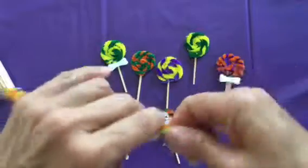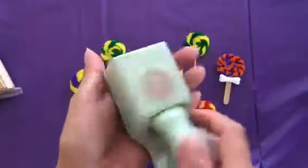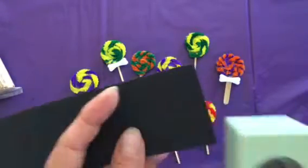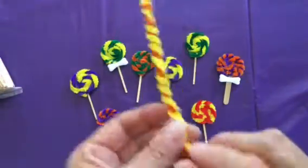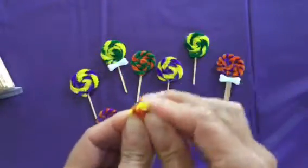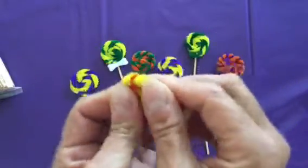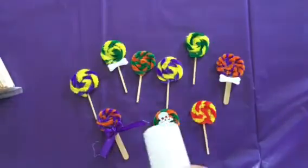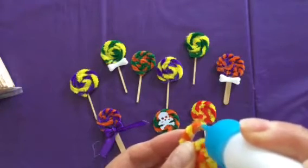You're also going to need some glue. And I'm using this Martha Stewart Scallop Circle Punch just to punch out some circles. Then you just take your end and start rolling it, and I just like to glue down my end a bit. They stay pretty good right on the circle that you punched out.